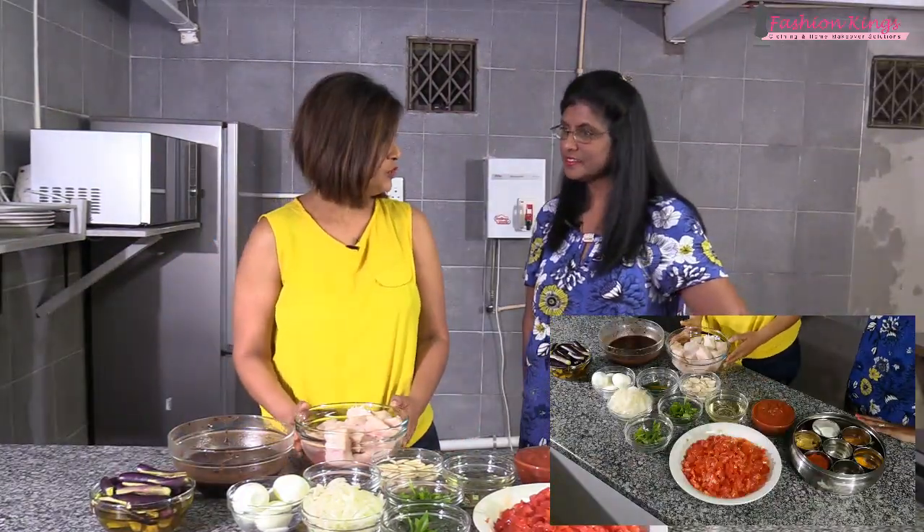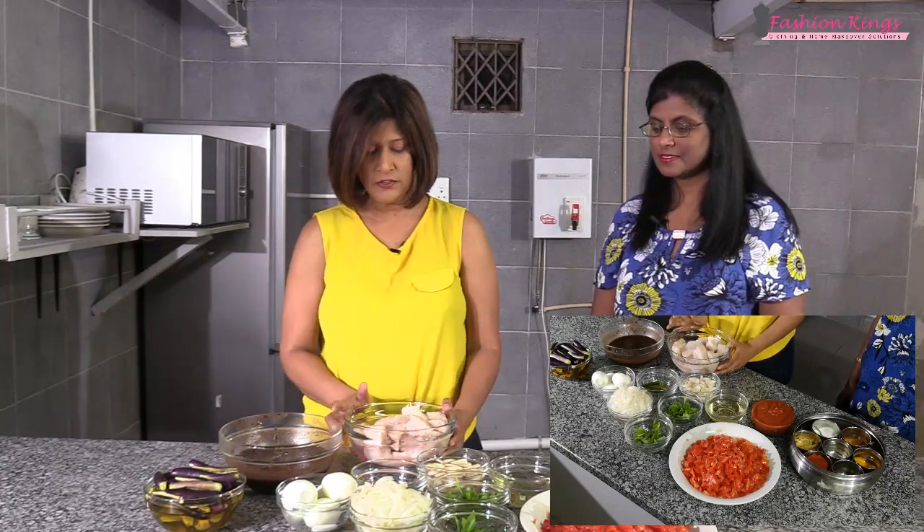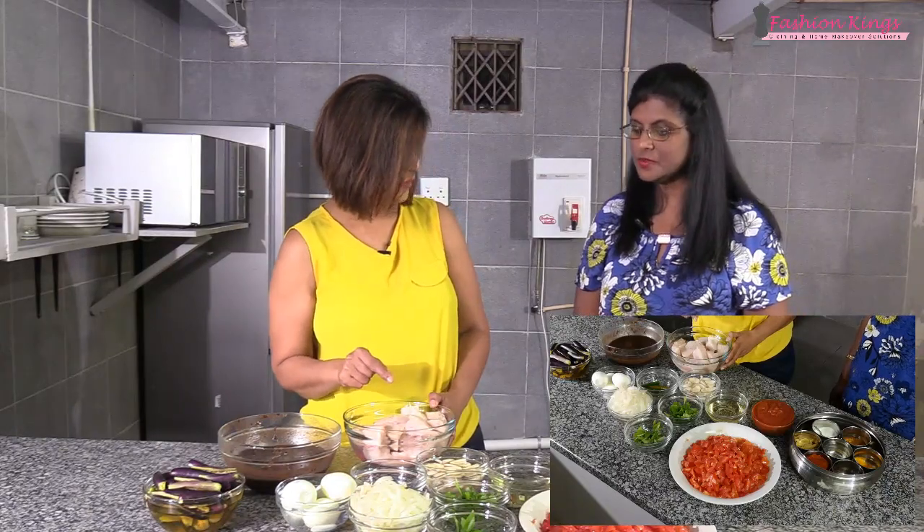The fish we're using today is white steenbras. My dad told us that when the eye of the fish is clear, the fish is fresh — if it's red, it's not good. This fish can grow up to one meter long and weigh 30 kilograms. It's quite versatile and easy to eat because it has just one center bone, unlike other fish with too many thorns. So kids can also enjoy steenbras. That covers all the ingredients for the fish curry.